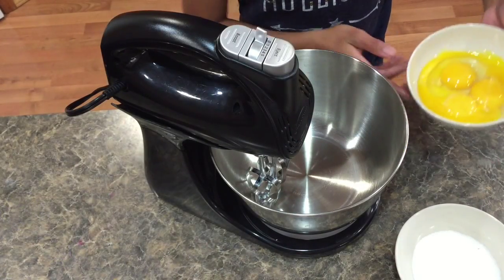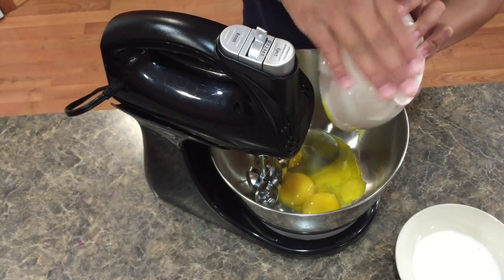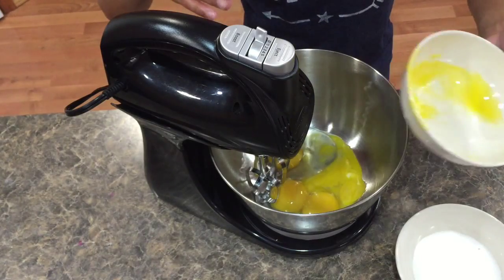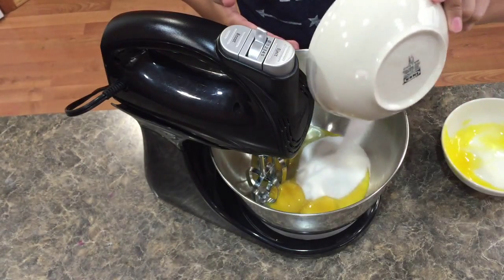Next you want to add your egg yolks, including your whole egg, to your electric mixer along with your white sugar and mix it for about 30 seconds to one minute until it has just been combined.